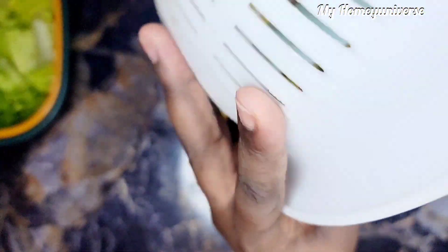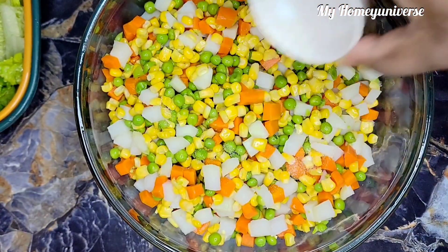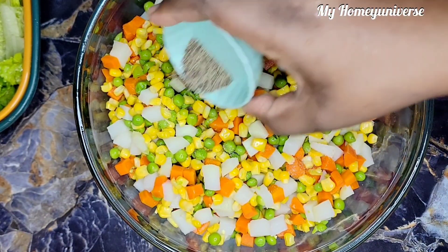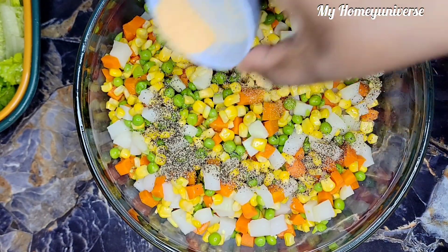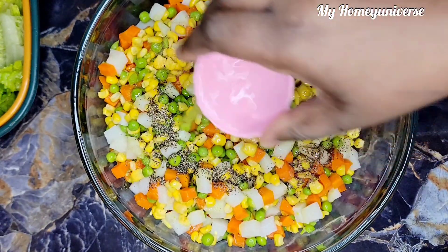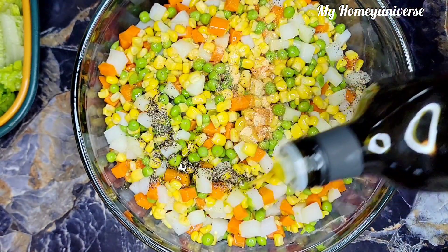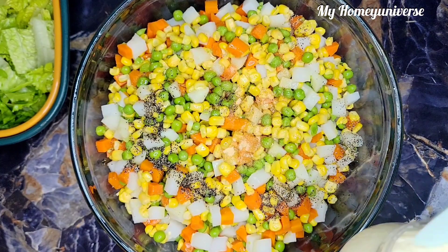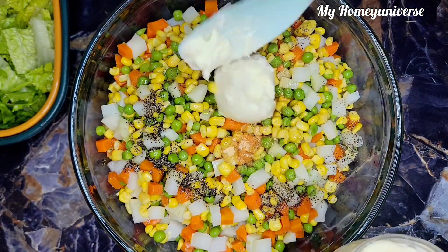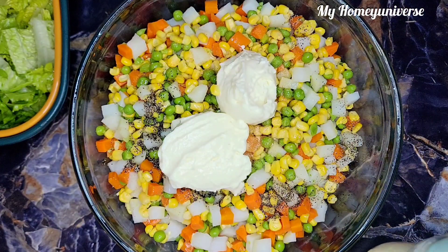When the water is completely strained out from the vegetables, I'm going to put them into a large mixing bowl. Then go ahead and add in salt, black pepper, garlic powder, vinegar, and oil. I already added oil but I noticed I did not film that part, so I had to redo it to make sure I show it in the video — that's why I just added a little. Then I'll go ahead and add in the mayonnaise.